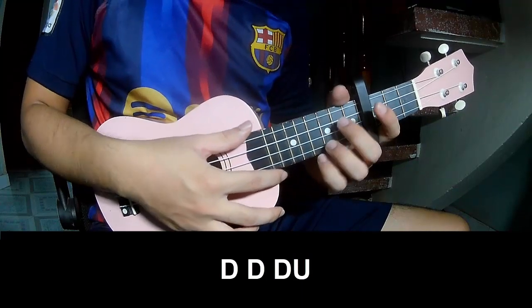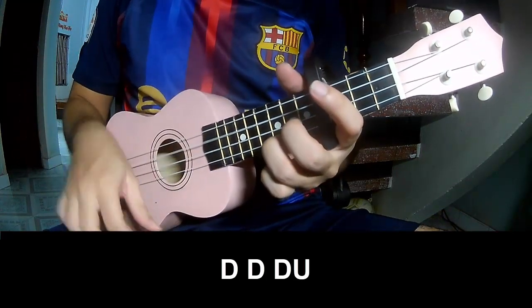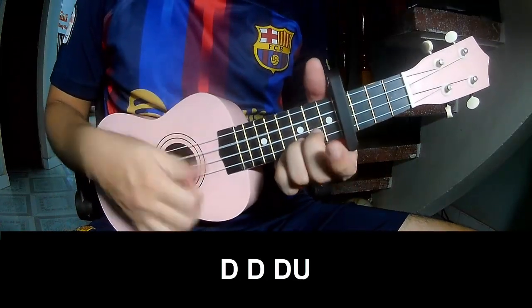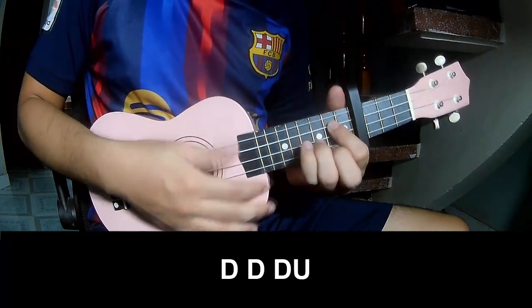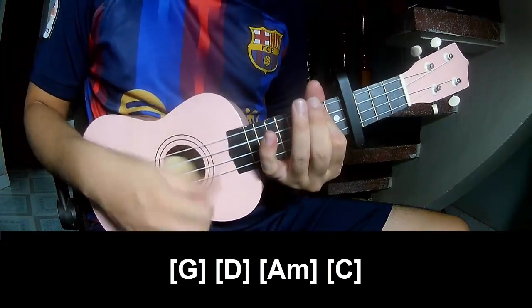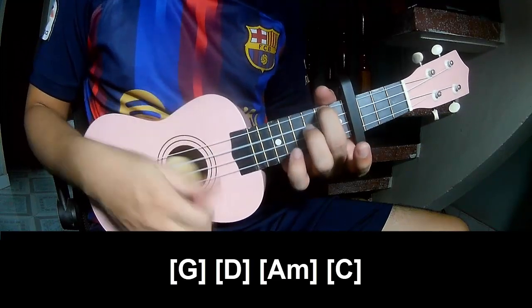The first verse and outro should play on G, D, A, C.